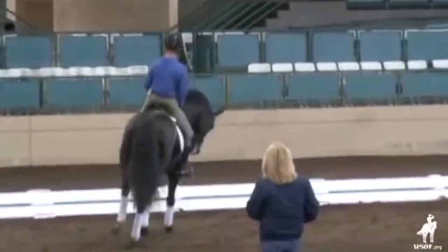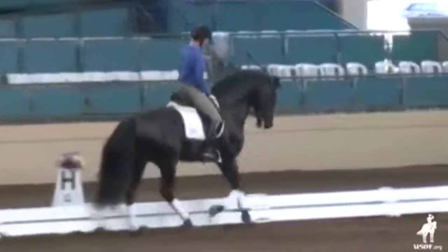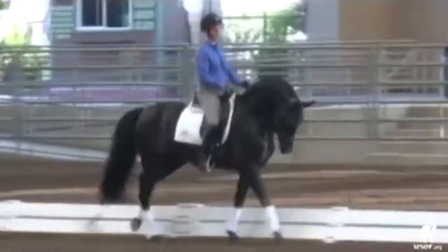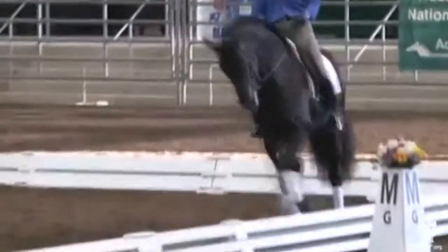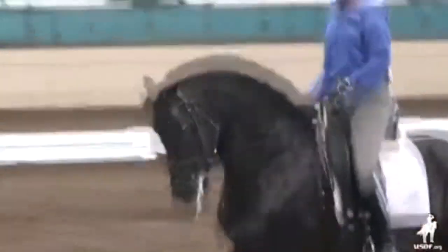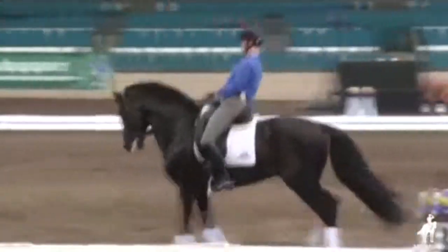Bring him a little to you. Keep that outside rein and inside leg. And then ride him very straight right here. I want to see up. Left shoulder. Get him off that right leg. Shoulder fore. More angle, so he has to use.